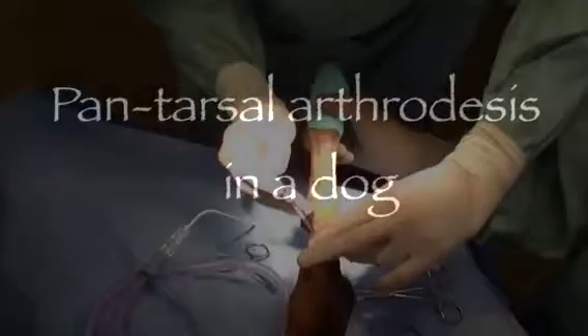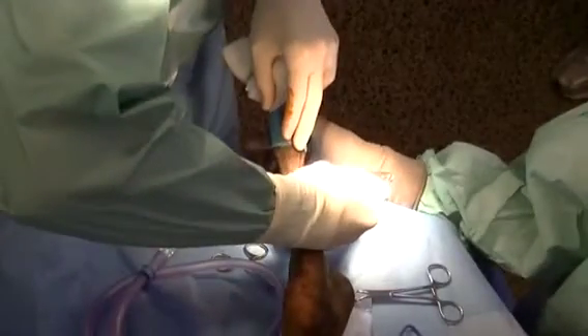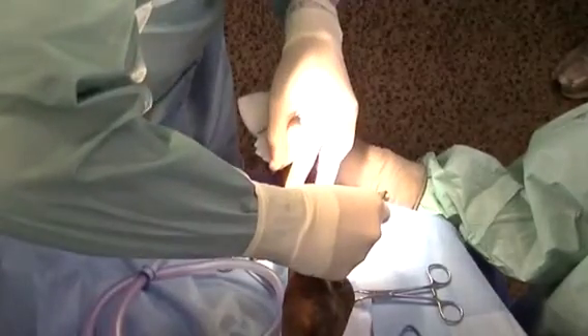Hi, my name is Charles Kuntz, and I'm a surgeon at Southpaws. Today I'm going to talk about performing a pantarsal arthrodesis in a dog who had severe degenerative joint disease in the tibiotarsal joint.